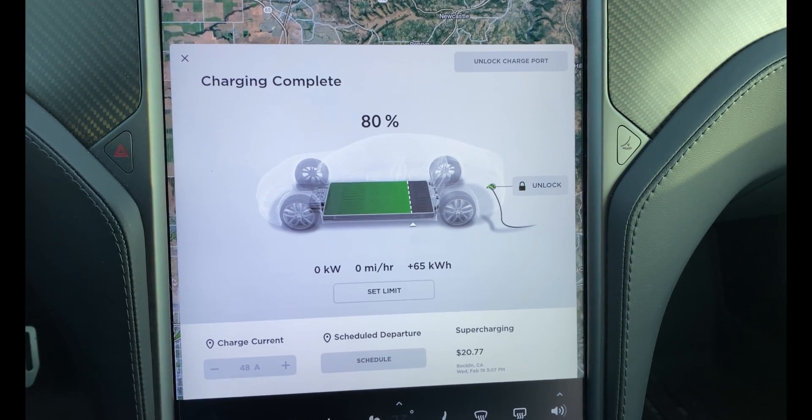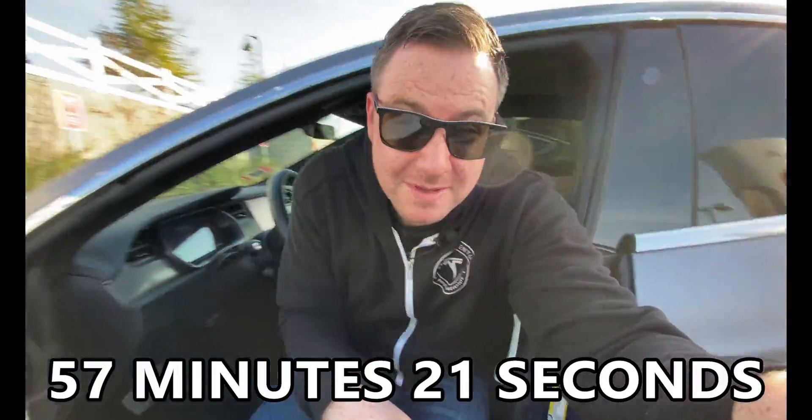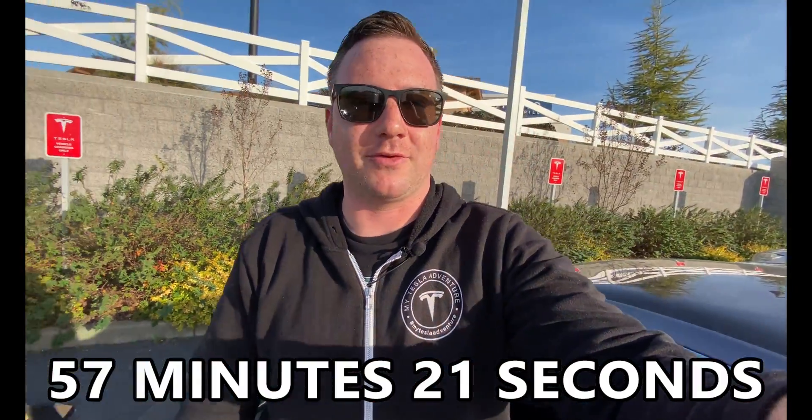Charging complete. It took 57 minutes and 21 seconds for my Raven Model S to hit 80% battery starting from 10%. I didn't get the supercharger dedicated to myself the entire time, but that's also typical for most people's charging experience. Tomorrow I'm going to go back to the V3 supercharger and run the same test — going from zero to 80% — and find out what kind of supercharging times we get.